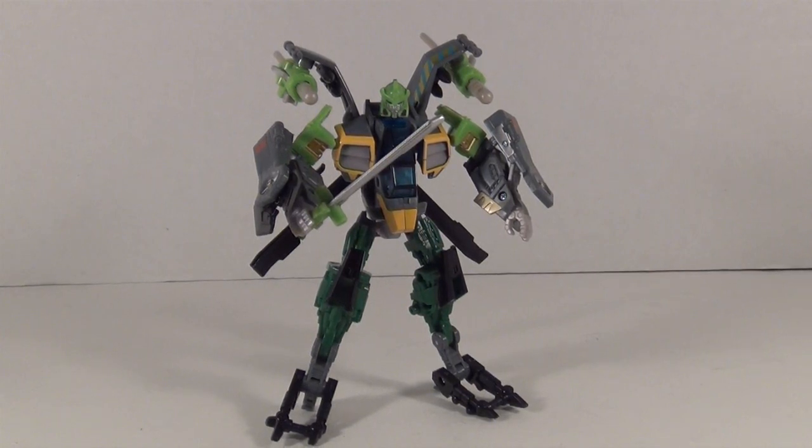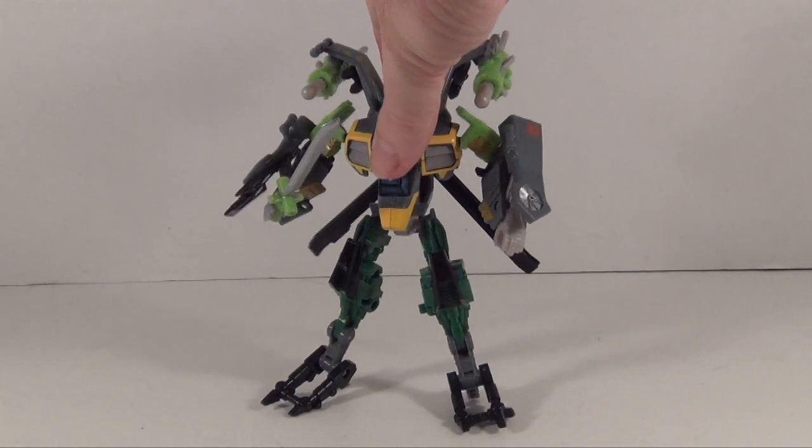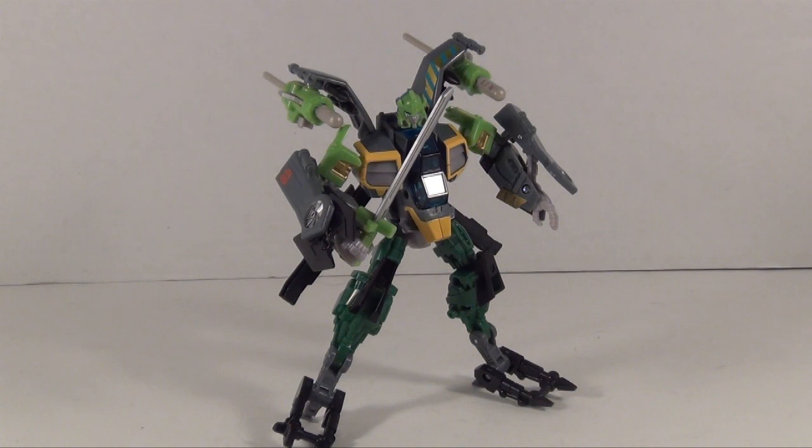Now that we got Springer in robot mode, I think he's a little thin for Springer. I'm a G1 fan so I'm more into the blockier type of builds, but he's still a very good mold. This was Autobot Tomahawk originally, and it's also been used for a Dark of the Moon edition of Vortex and Spinister from BotCon, as well as Dark of the Moon Takara Vortex. It's a good mold and very popular, I just don't think it's a good fit for Springer.